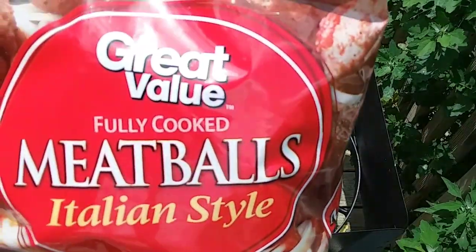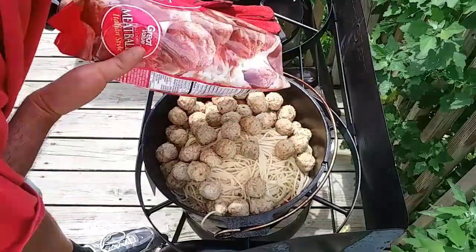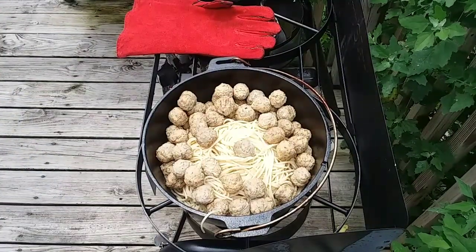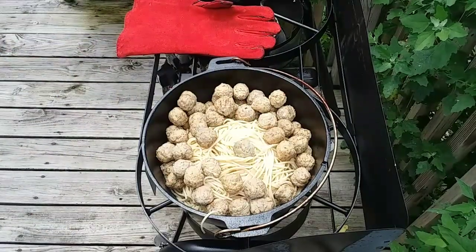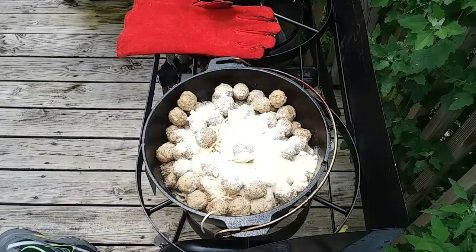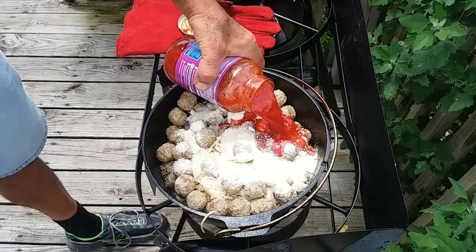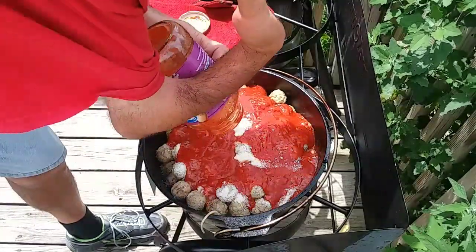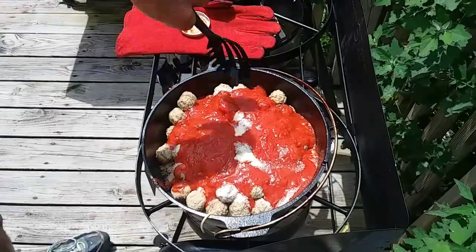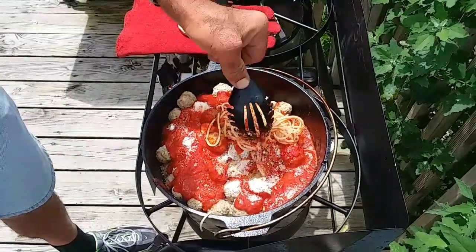And then I've got a bag of these Italian meatballs. These came from the frozen section. They're fully cooked, but I tried to thaw them out halfway decent — a few of them are still frozen, but that'll be alright. And then I'm going to put a bunch of this Parmesan cheese on there. And then another jar of the marinara. And then I'm just going to mix it all up real good, and I'll be right back with you once I get it mixed up.